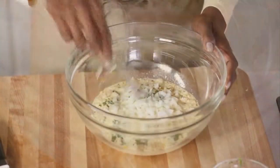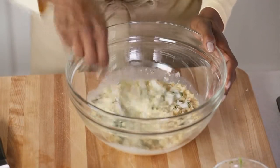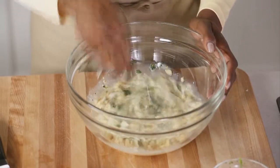First, combine all the wet ingredients, then add the bread and seasonings and blend them together. This forms a binder that helps retain the meatloaf's shape and keeps it moist.